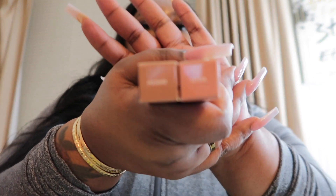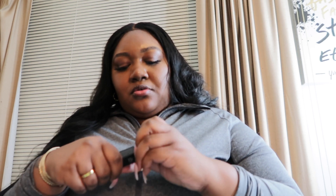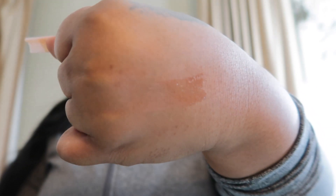I also got the Morphe lip gloss in the shade Saturn. These are the two shades — Free Bird and Saturn. I can't wait to try Saturn. When I looked at it in the store it didn't look pasty or anything. Oh yeah, I'm gonna like that. I think these lip glosses were like $10 or $12 each.